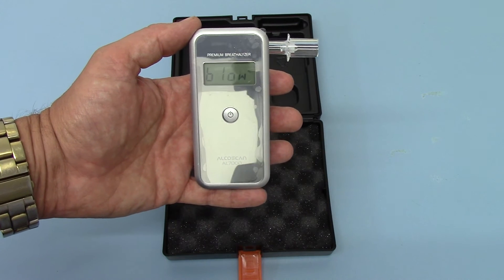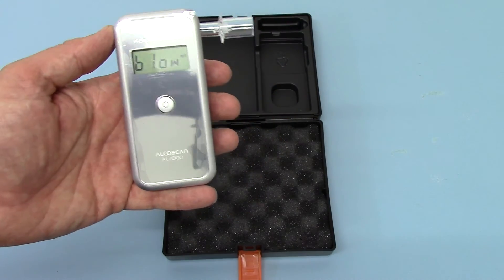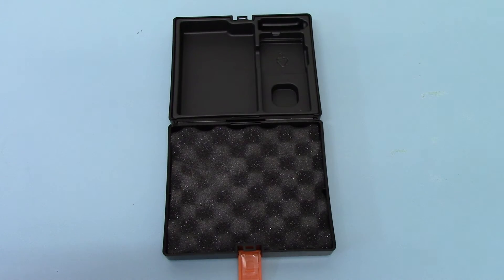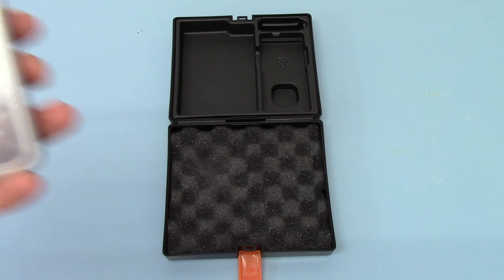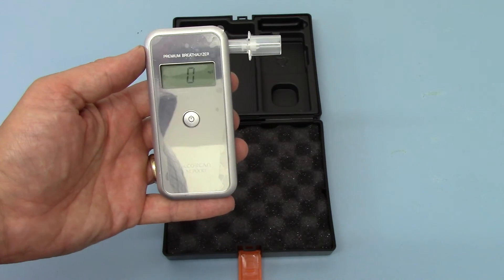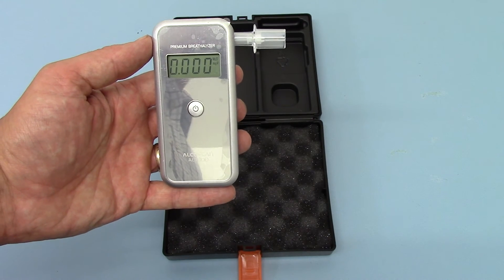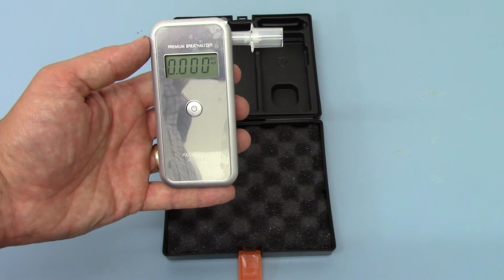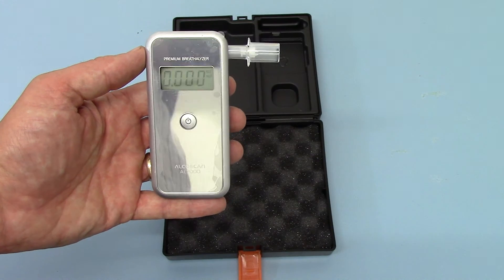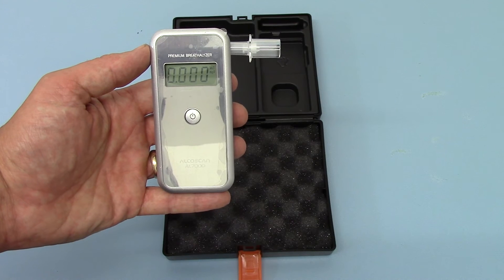There we go — you get a blow symbol asking you to blow. You've got to initiate the blow within five seconds. You get a continuous tone while the breath sample is going through, and then a double tone at the end. Then it works out your milligrams per deciliter breath alcohol concentration and displays it to three decimal places — 0.000 here.